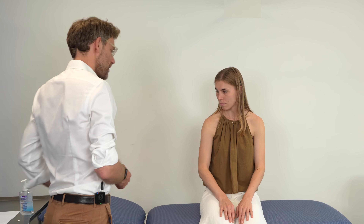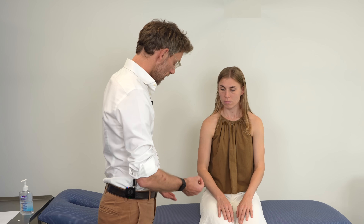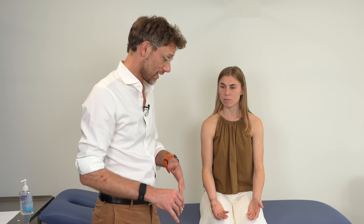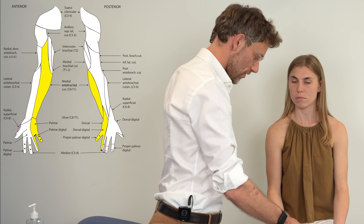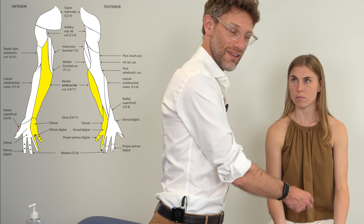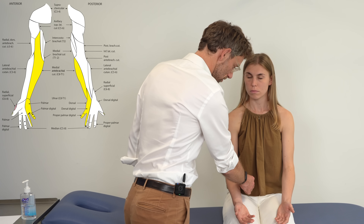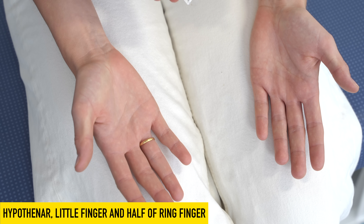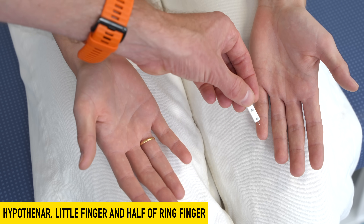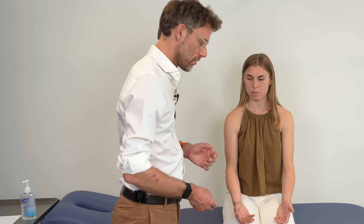For sensation testing we use the NeuroTip. With the patient's eyes open, we touch their chest first so they know what it feels like. The ulnar nerve innervates the medial, ulnar edge of the hand. We start on the palmar surface, assessing the forearm, then the palmar aspect over the hypothenar eminence, the little finger, and the ulnar half of the ring finger — all of which show intact sensation here.